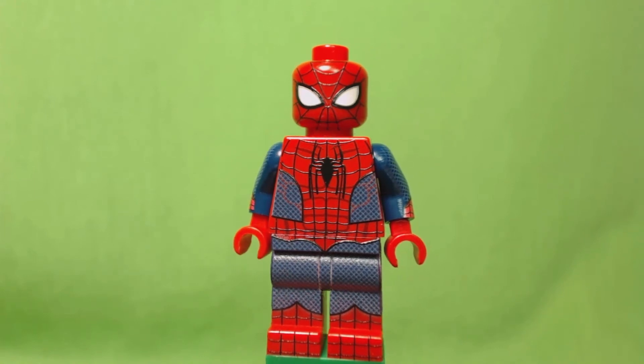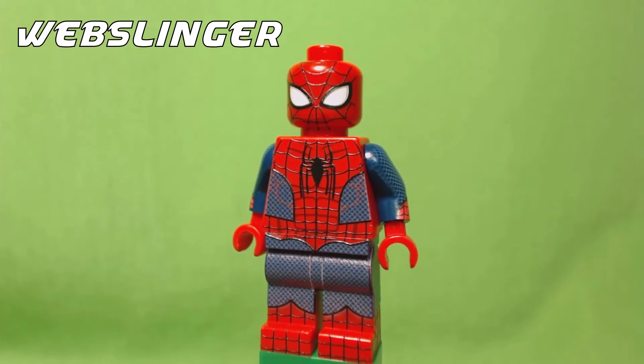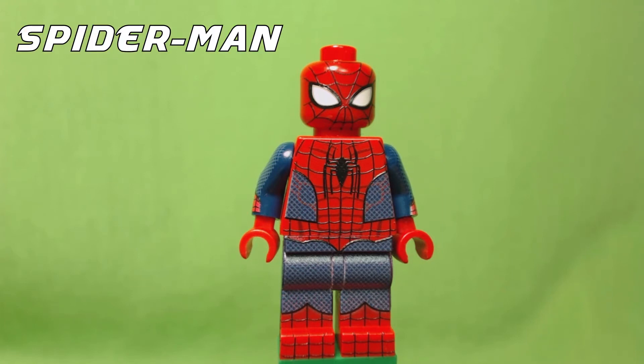Hey everyone, Atlas here with my second LEGO custom minifig review. This time we have the WebSlinger himself, by Minifigs4U. WebSlinger is the official name of the fig due to copyright reasons, but this clearly is the amazing Spider-Man.